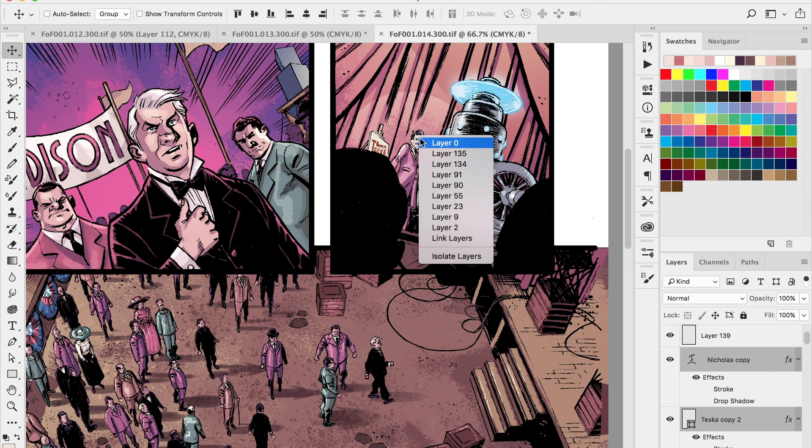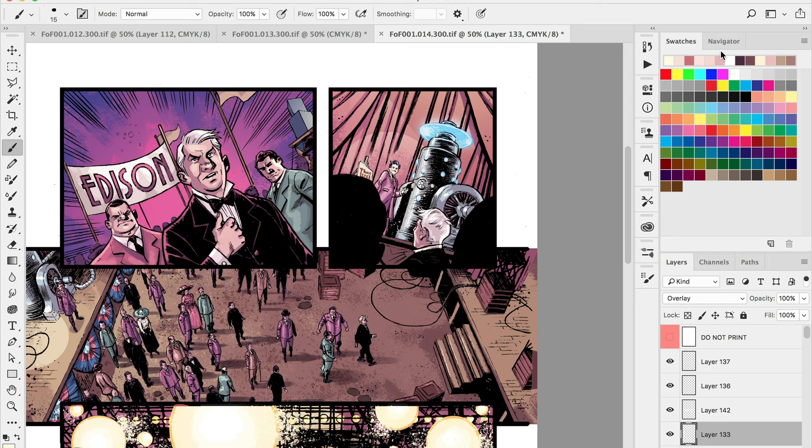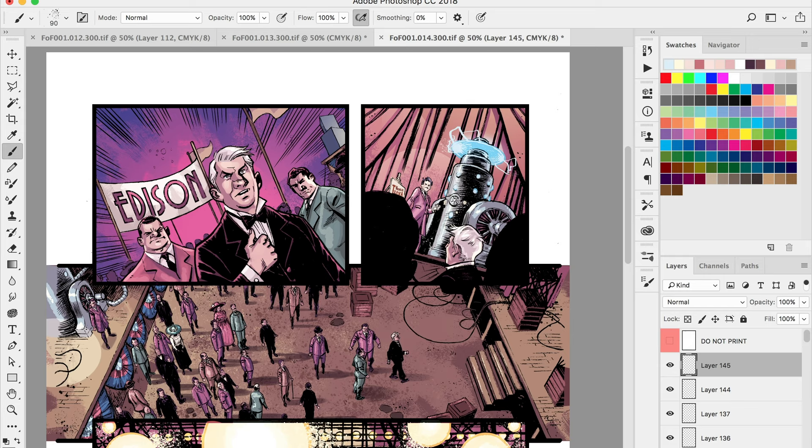Last thing here: I'm putting in a graphic design element for that sign on the stage. It was too small for the artist to draw in the inks, so it was easier to do in Photoshop. I originally created the sign in Illustrator and brought it into Photoshop in the previous page, then just brought it over to this page. The reason I use Illustrator is so I can get a nice solid design and use it multiple times — I've got a nice big crisp clean version I can use again and again.